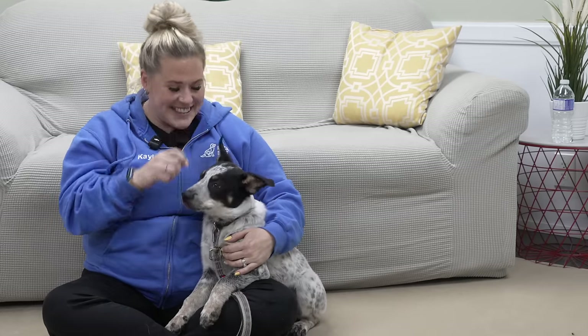Today we talked a lot about nipping and biting with our young puppies, but really the bigger issue here is leadership. If you want to learn a little bit more about leadership, check out that video. I'm Cal, this is Zeke — happy training.